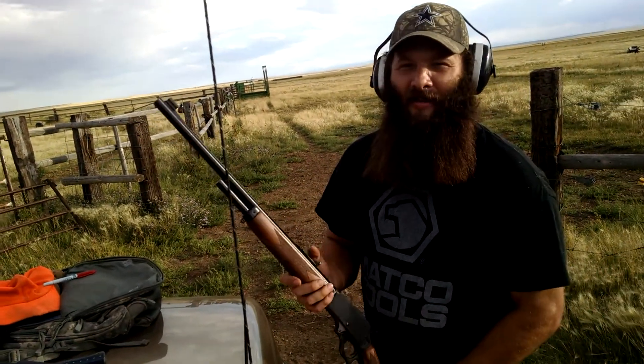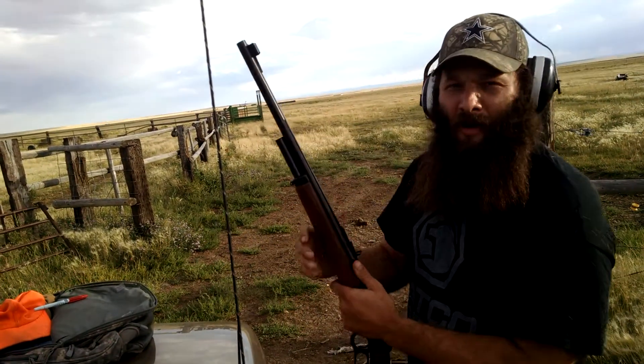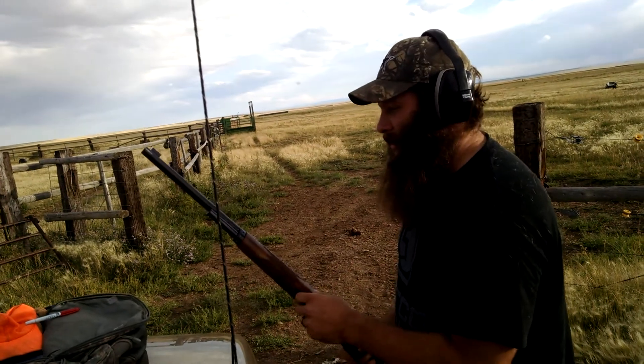1895, 45-70, 22-inch barrel, and this thing kicks like a mule.